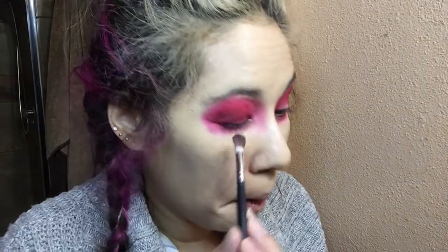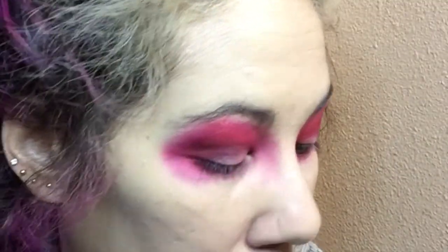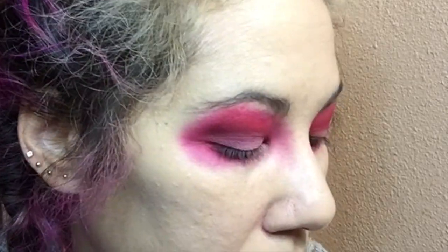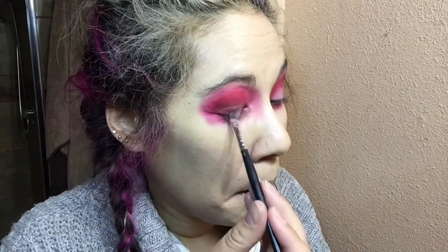Now I'm going to fix up my lids. I'll start with the color Sugarcane and then work my way to Sweetener — just putting it right on my eyelids and in the corners of my eyes to soften things up. Then moving on with Sweetener, same thing. And then I'm going to use Candy Floss as my last softening color.